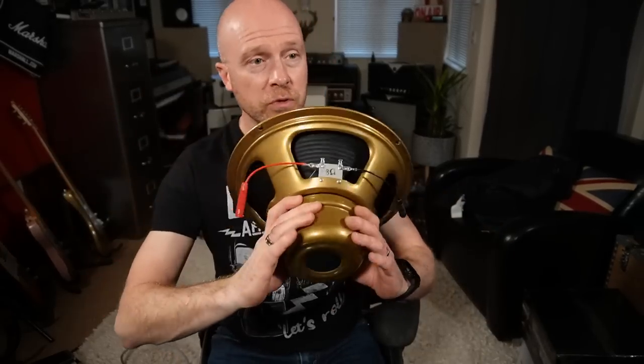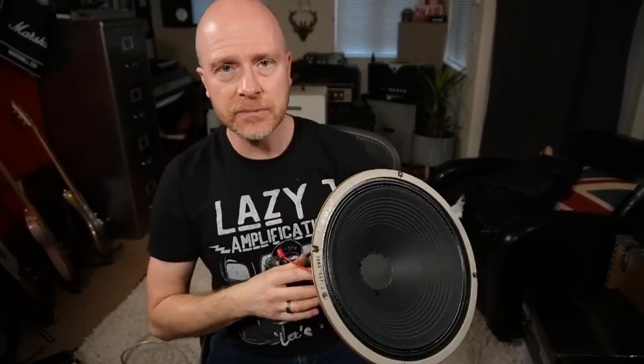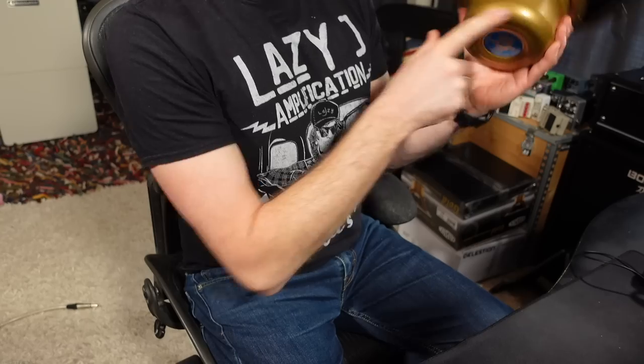Lastly, we're going to be trying this Celestion Gold speaker. I think this is Celestion's most expensive speaker - it retails for about 225 British pounds, so it's really up there price-wise. This is an Alnico magnet, so we've tried a Neodymium magnet, a ceramic magnet, and now the Alnico one. Let's see if the price matches the performance.